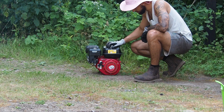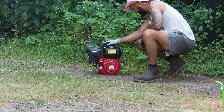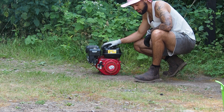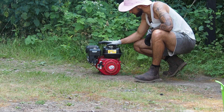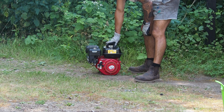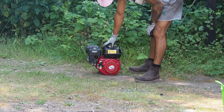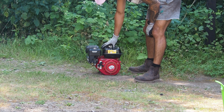Hello and welcome back to the channel. Today we have a Honda GX160 and as you can see, it's very smoky. I've only just recently rebuilt this, so today we're going to figure out what's wrong with the old girl — although I'm pretty sure I know what the issue is.